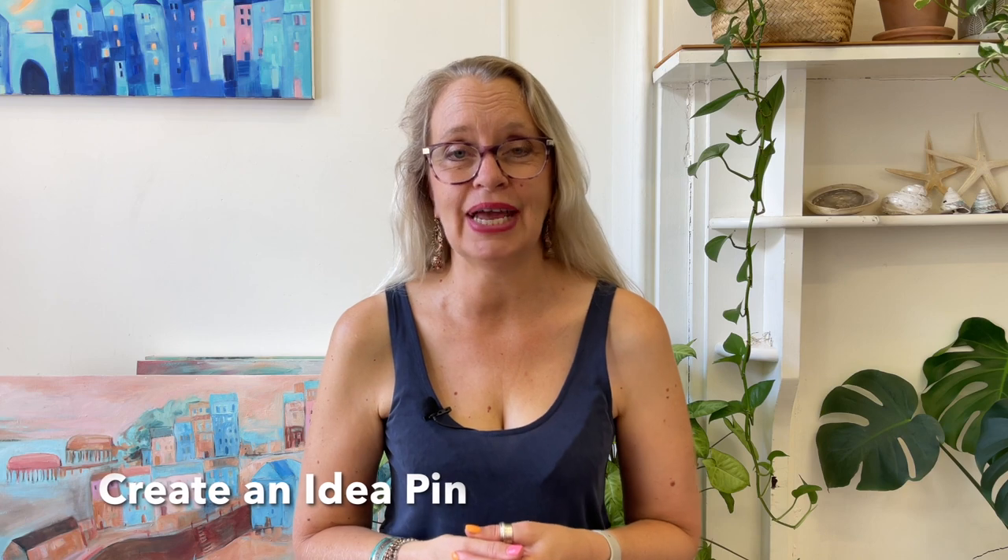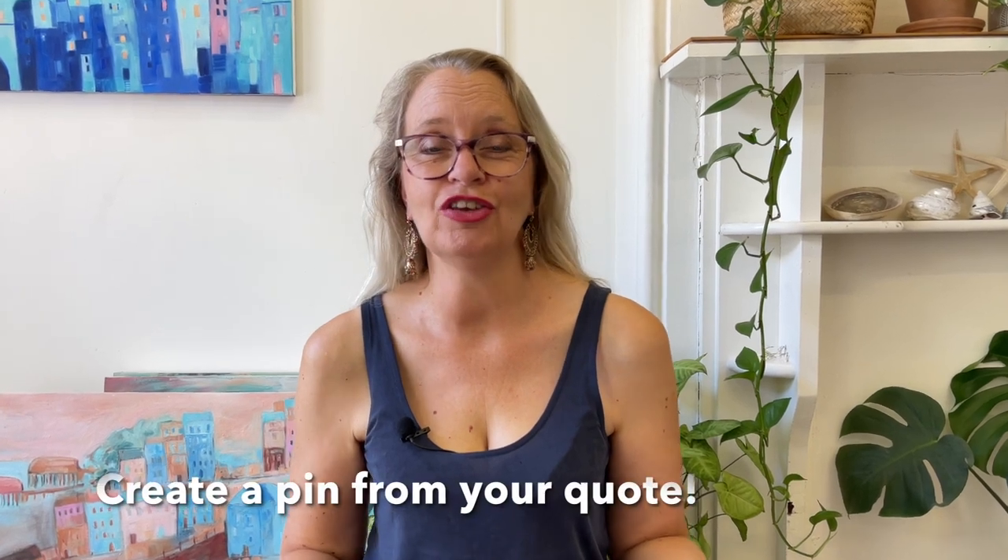The next one: create an idea pin. Think about that short video you made — you can upload that video, upload images, and do all sorts of things in an idea pin. You can upload up to 20 images, so use any images you've already got, resize them to make a little story, or use the video. And the tenth pin is to create a pin around that lovely quote graphic you made. When you upload all these pins make sure all of them have the URL to your blog article, and don't forget the description, the title, and all the other details.